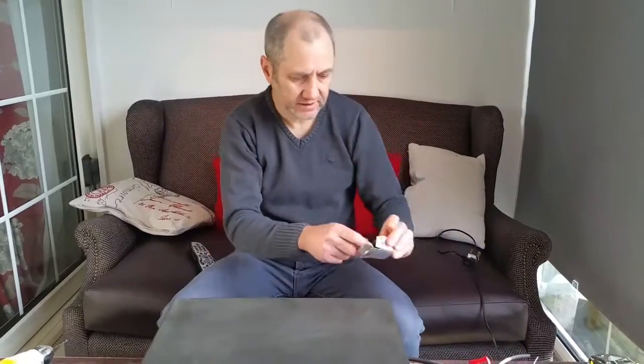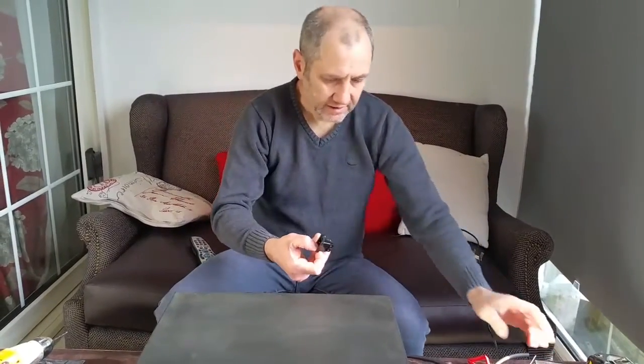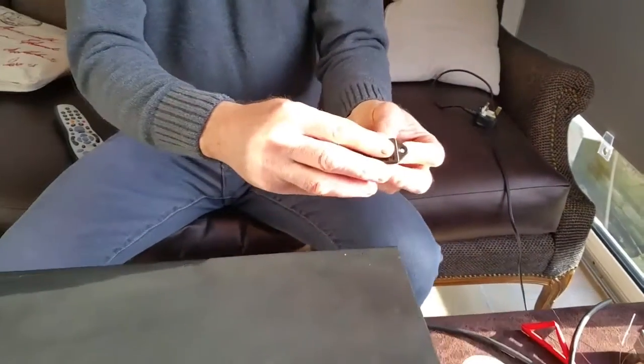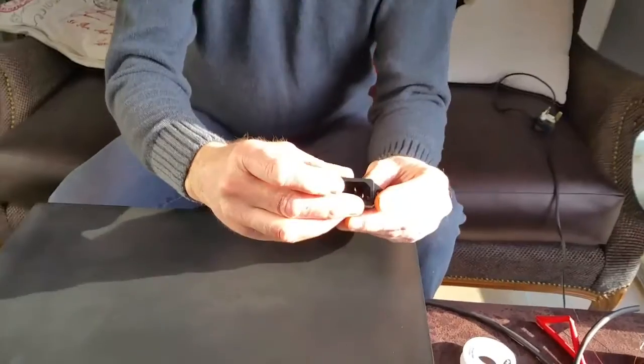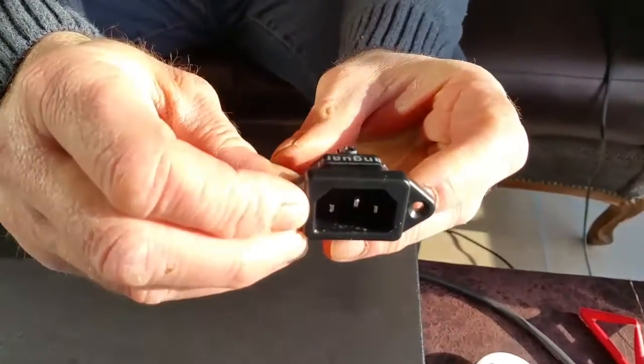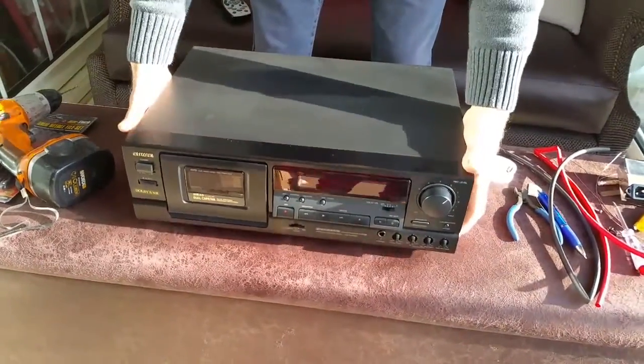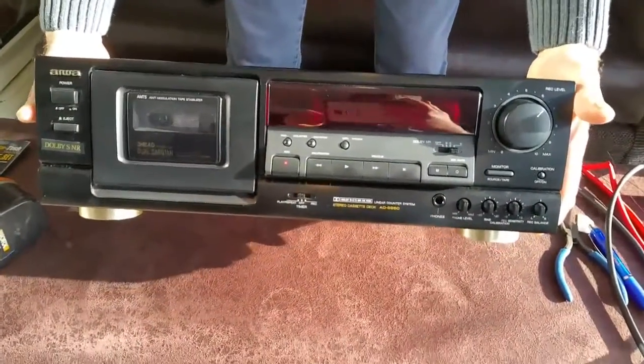Hello guys and welcome to another Tweakerman video. Today we're going to be fitting a chassis-mounted IEC plug into the back of our AWA ADS 950 cassette deck. This chassis-mounted IEC plug is pure copper, four nines, and it's rhodium plated, so it's a high-end one.